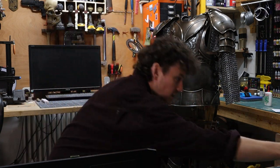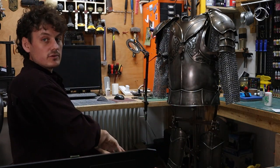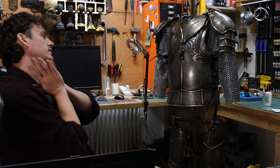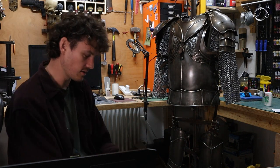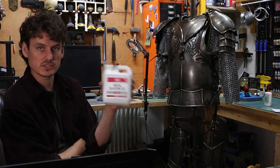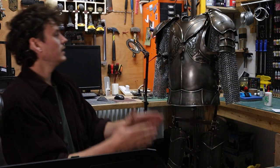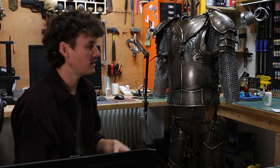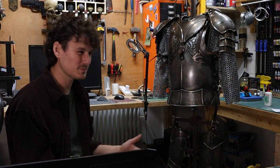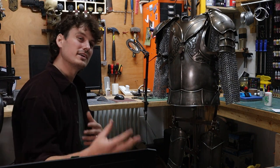I then go into a degreasing process using engine degreaser, which removes all that WD-40 and other oils and skin oils from the metal so that the blackening kit can work. Then you go through the blackening stages: stage one is to remove the oils again — I recommend doing that quite thoroughly, I don't think I did it thoroughly enough. Stage two is the blackening chemical itself. Ideally you'd dip the piece, but that requires gallons of the stuff which is quite expensive, so I apply it with a sponge in a tray — it kind of worked.